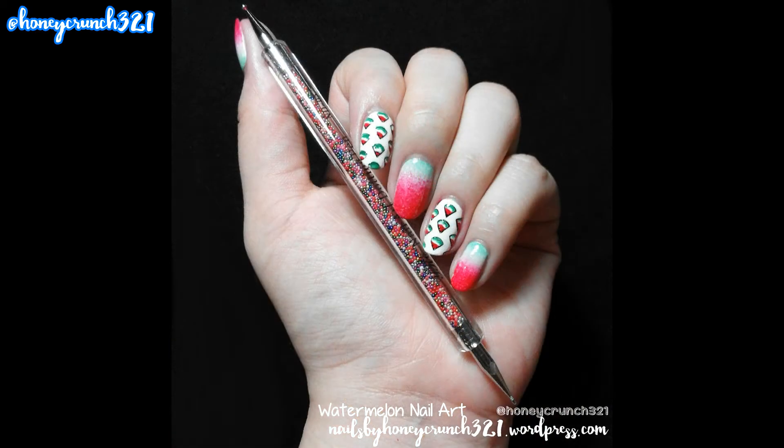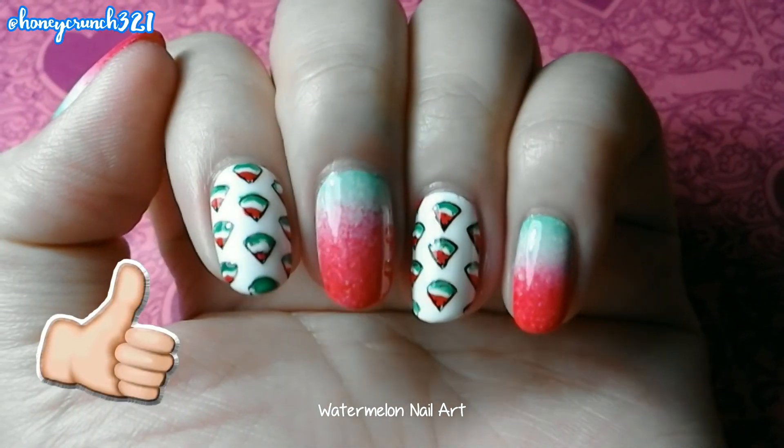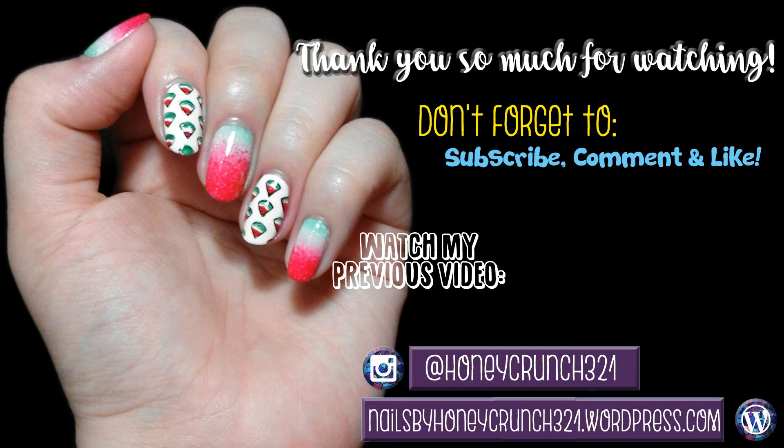I'm really loving how this many turned out. If you liked today's video, give it a thumbs up and don't forget to subscribe. Thank you so much for watching and I'll see you on my next video! Bye bye!